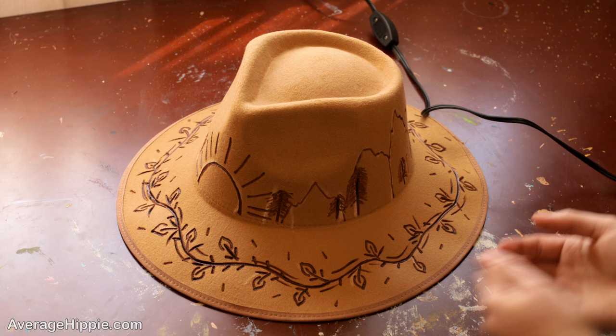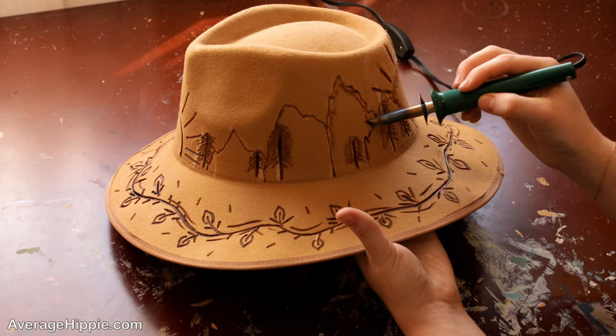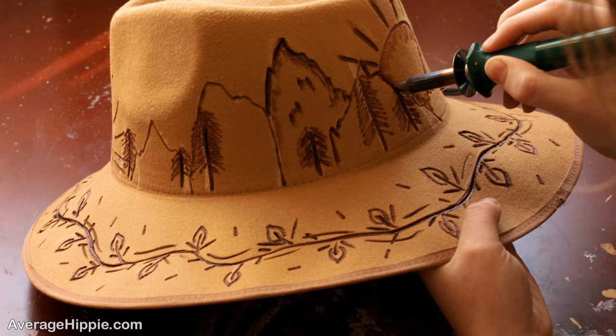Next we're going to go into our mountains, our pine trees, and our sun, and we're going to add some detail in there. What I'm going to do now is add a little bit of texture — you just lightly take your brush and rub it along the mountain and it'll give it a little bit of added texture and dimension. You can also go in and add a few darker lines, which just makes it look a little more realistic and a little bit more done. Go ahead and do that onto your designs.